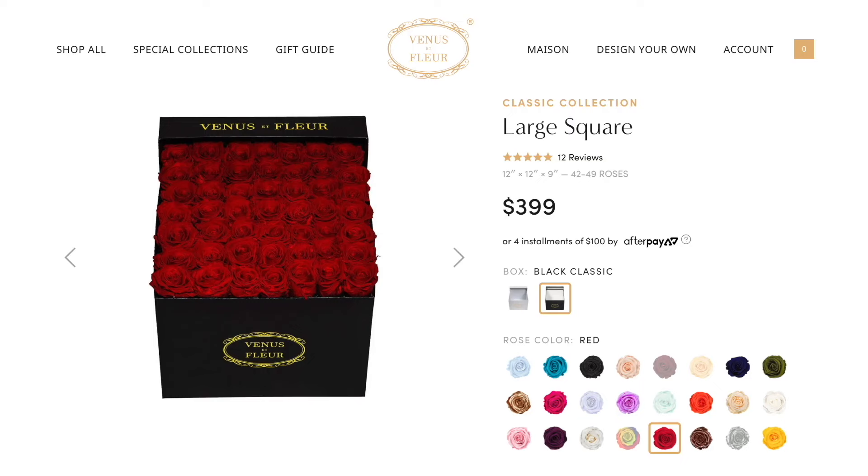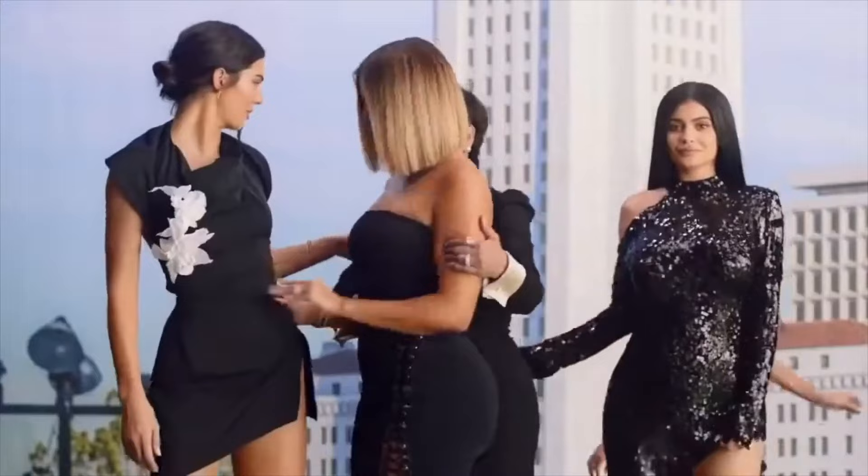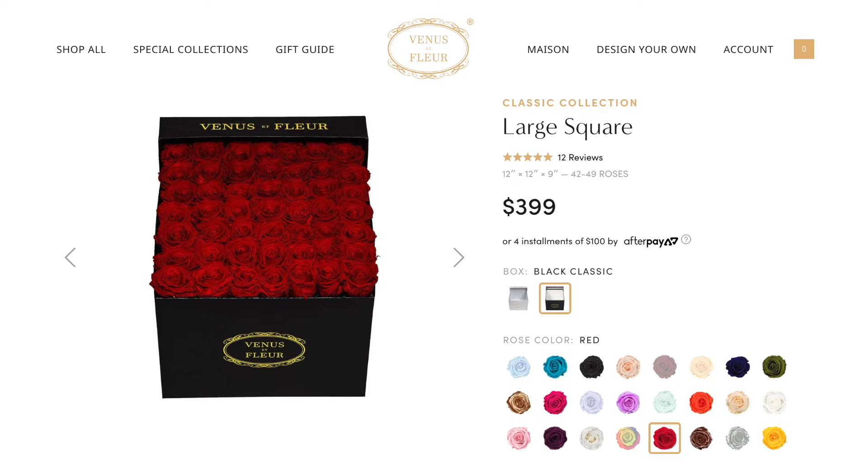There was only one problem: they cost $400. Now this would be all fine and dandy, except for the fact that unlike the Kardashians of Calabasas, California, I don't have a 20-season network television show and can't afford the hefty price tag. Which is why today, I'm going to be making them myself.